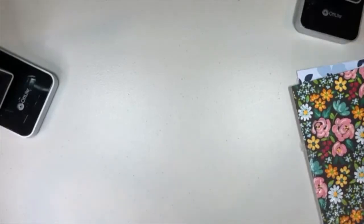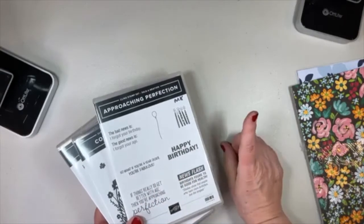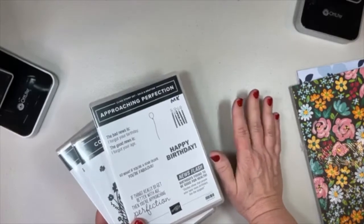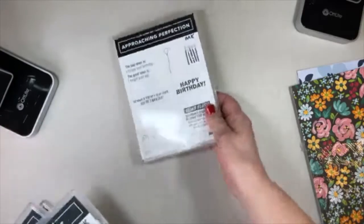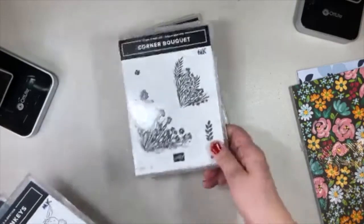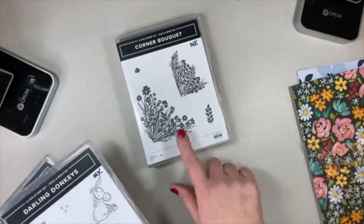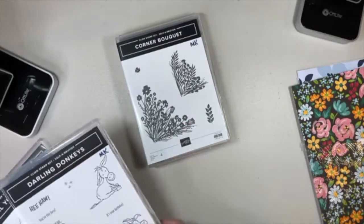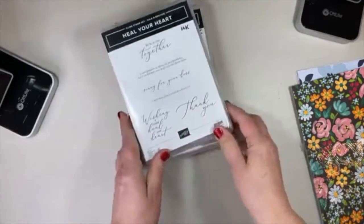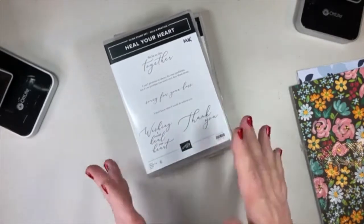And finally, some of the free stamp sets you can get with a $50 purchase in January and February. There is one stamp set available with a $100 order that I don't have yet. The ones I can show you include Approaching Perfection with fun birthday messages, Corner Bouquet — I'm excited to work with this, got a few ideas but not exactly sure how it will work out — The Donkeys with 'Hey There, Friend,' and Heal Your Heart, which might just be my very favorite stamp set in the Celebration brochure.